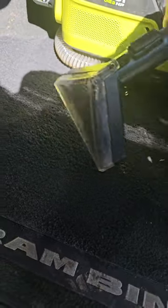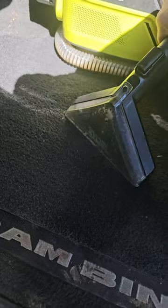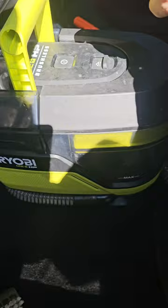So if you have a dog or a puppy like I do, that thing's constantly going to the bathroom. Or if you've got children, they're constantly spilling stuff on the carpet. I can't even tell you how many times I've used this in a single day.